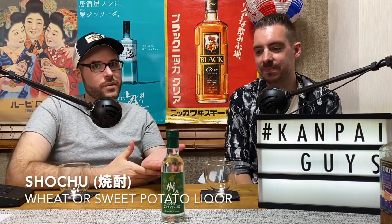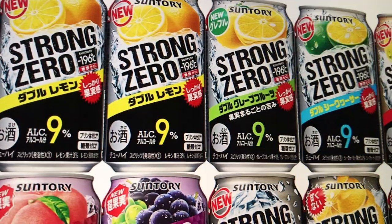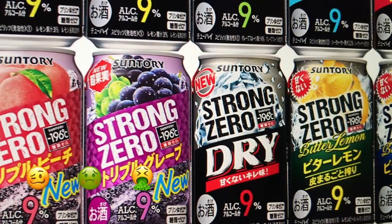This company has a 150-year history, though they're not making gin for 150 years. They make shochu — one of the unique points about this gin is it has a rice shochu base. Sake or nihonshu would be number one alcohol, shochu number two, and strong zero is number three.